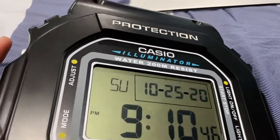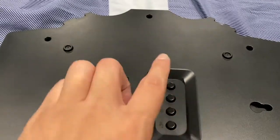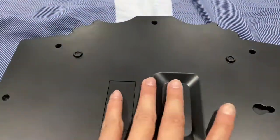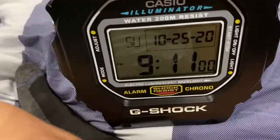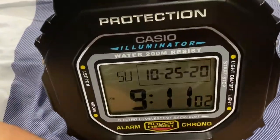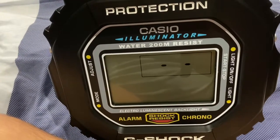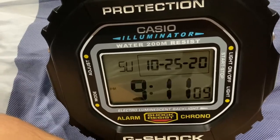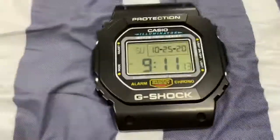From there you can change the hour, the minutes, the seconds, the month and date. And the button right here — I'm going to press it. I thought it would give illumination light, but it won't. Actually, it will give you a light, but you can press it on and off as you like.